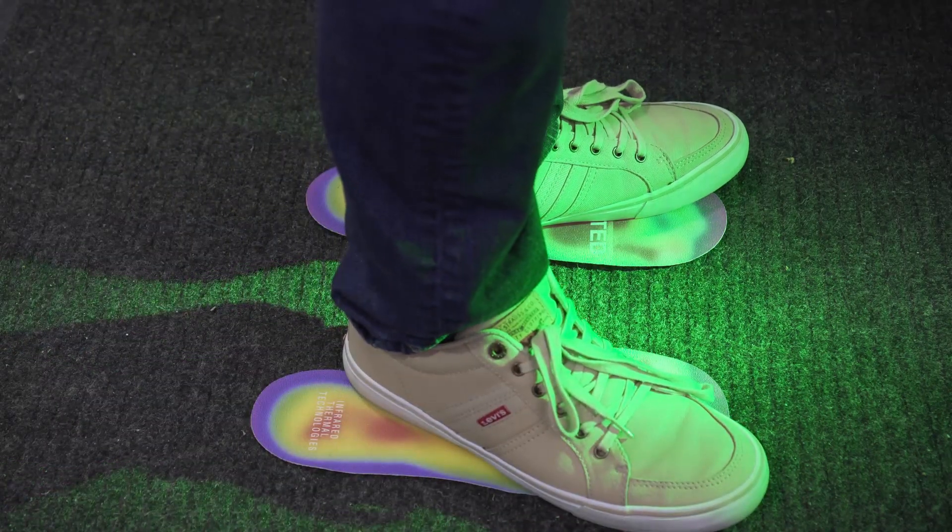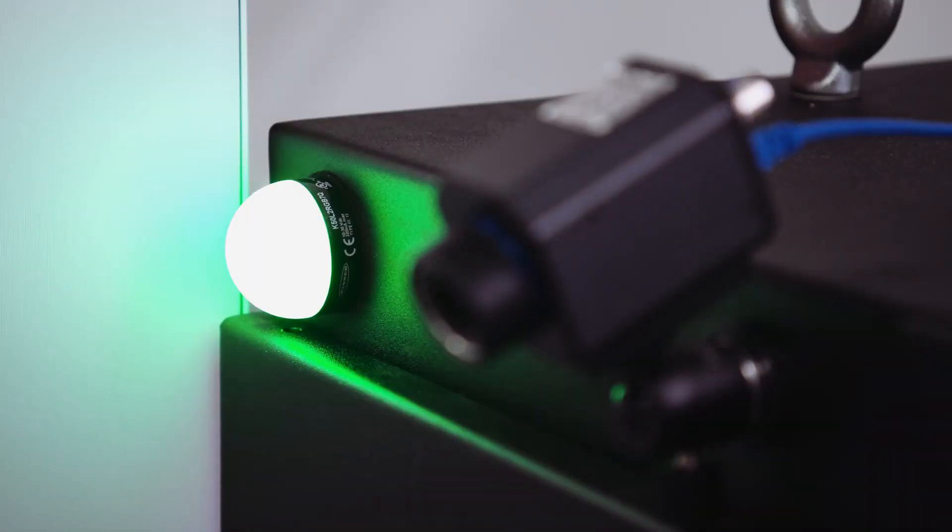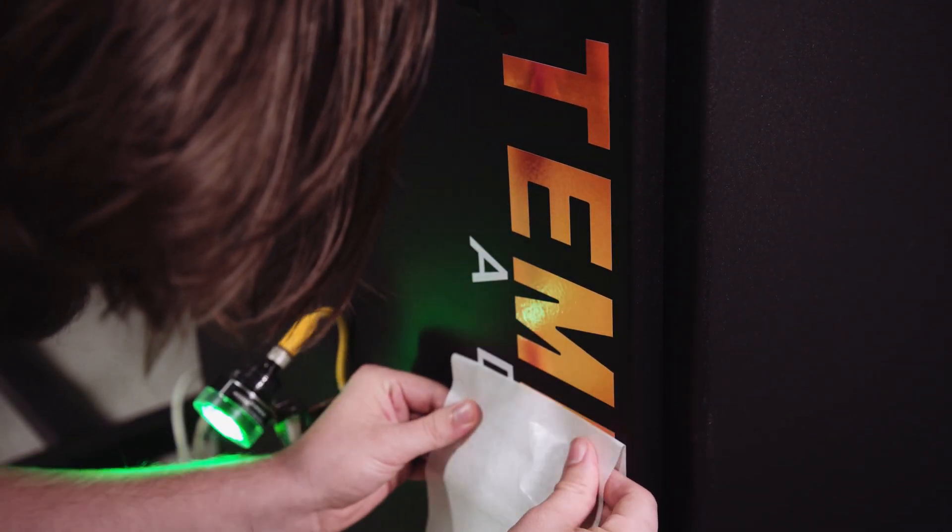Businesses all over America want to get back to work. The Emitted Energy Enlightened Temp Scan is here to help. We find ourselves in unprecedented times with this COVID-19 outbreak. The Enlightened Temp Scan unit was specially designed as a non-contact method to detect elevated body temperature utilizing infrared technology.